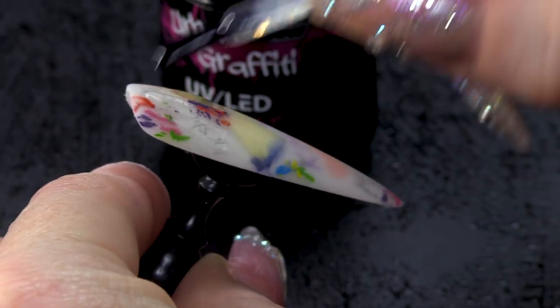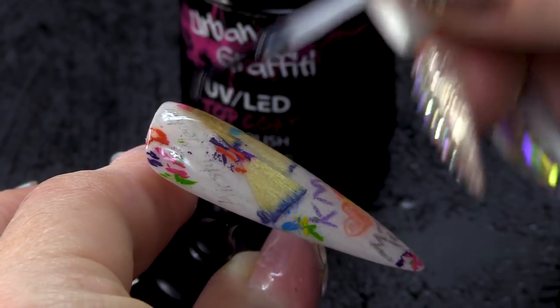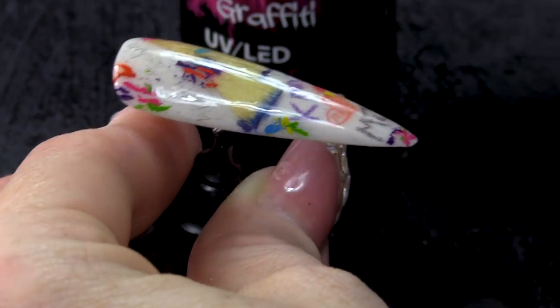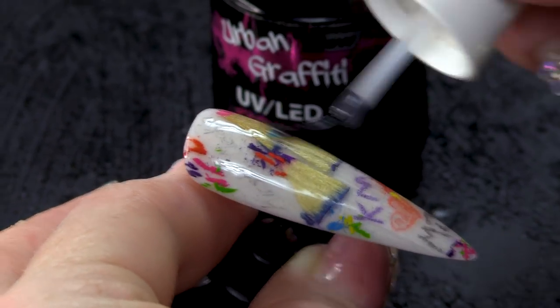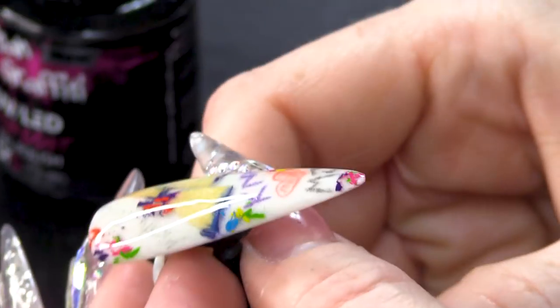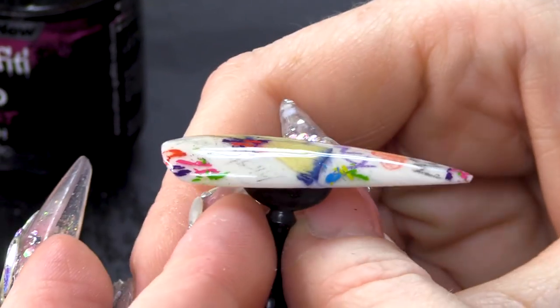So I'm gonna topcoat now — ooh, look at that! Look at the difference when you put the topcoat on. Oh, I really like it. Something different, a little bit cool — back to school nail. Brings back some memories: some good, some not so good. Pretty much all my memories of school were good, apart from the bullying.